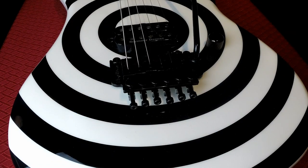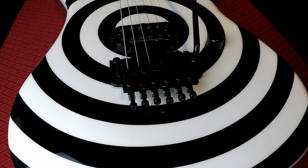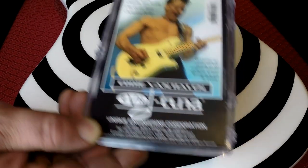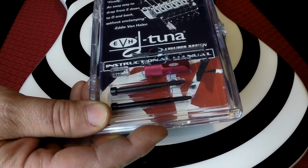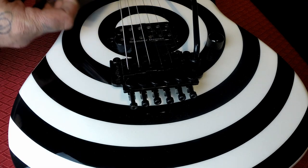Hey, welcome back to my channel, Steve the Machine here. Today we're gonna be installing an EVH D-Tuna. Before that, don't forget to subscribe down below — I will do the same for you. Leave your comments and thank you for your support. You all knew who this is, right? Eddie Van Halen. So that's the EVH D-Tuna. I managed to find one in red — they're usually black or chrome, I've seen gold — but red is going to look great on this 84 Kramer Bullseye Beretta.